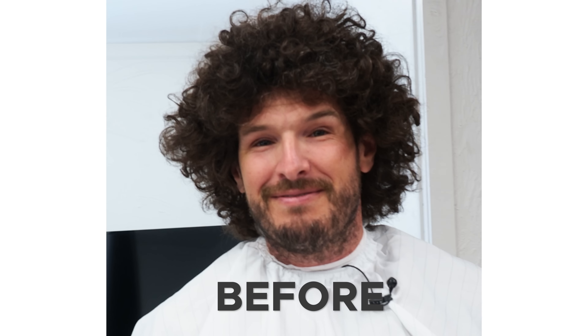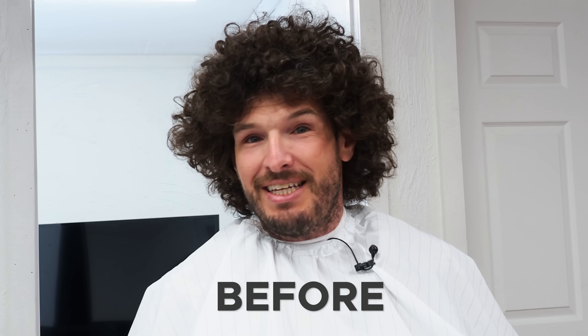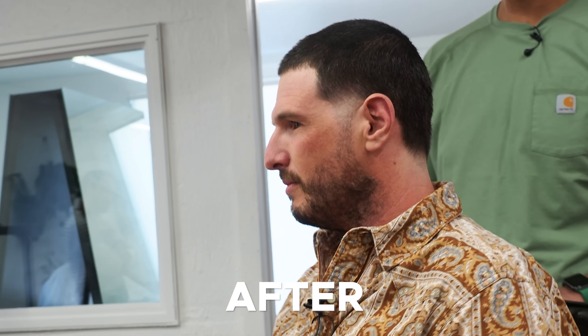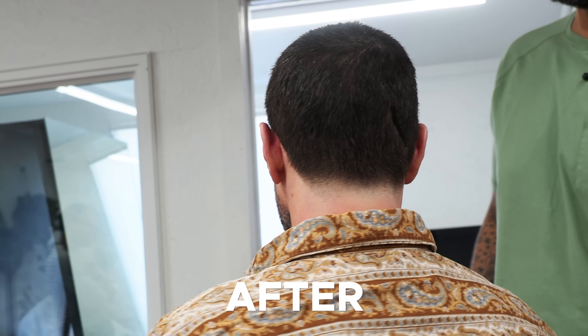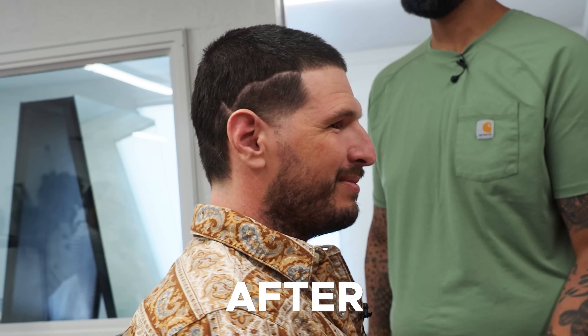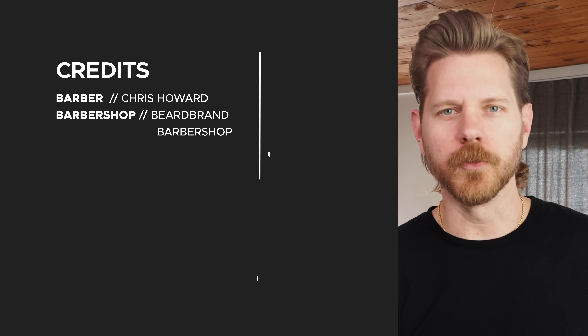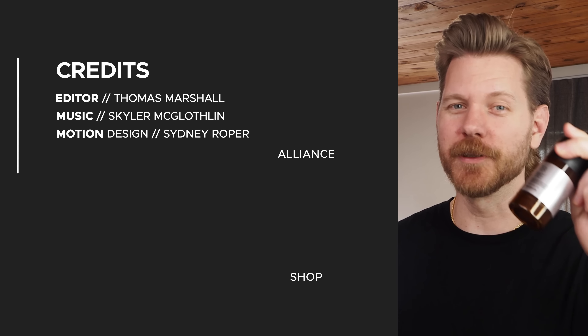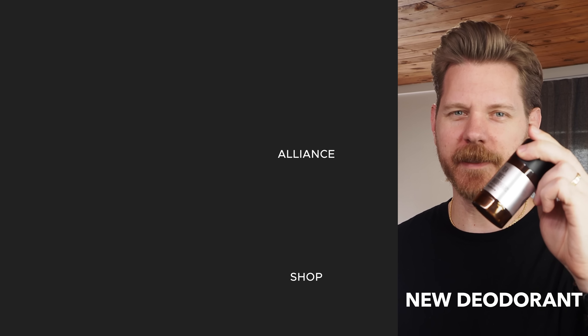The whole world will know in a minute. It's like the charred part of a pizza or something. I'm glad Eric's got a smile on his face. You're an awesome sport, man. Thank you. Whoever knew sweat could smell so good? I did, because I've been using Beardbrand's new deodorant. Grab it at Beardbrand.com.